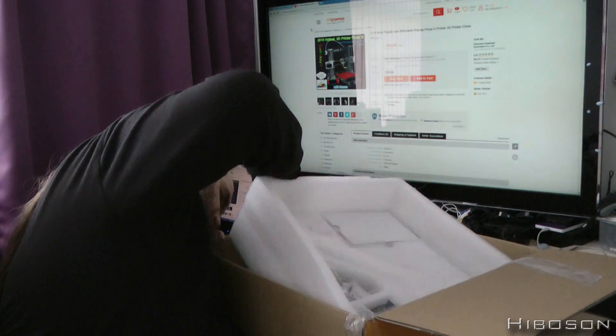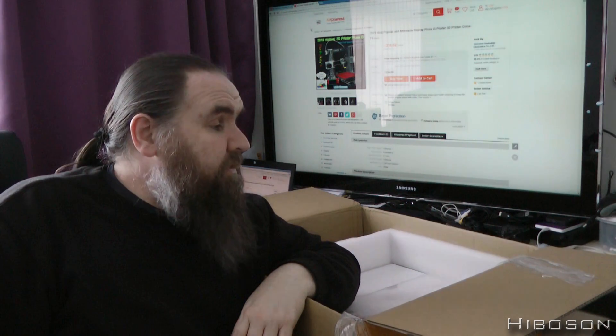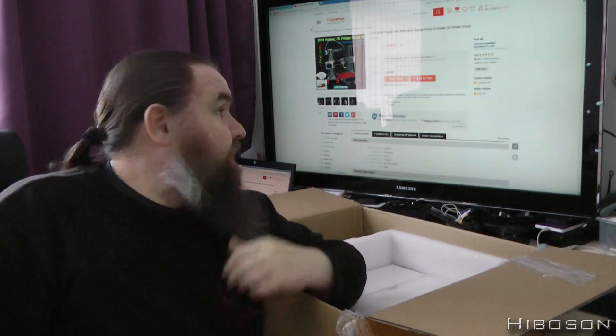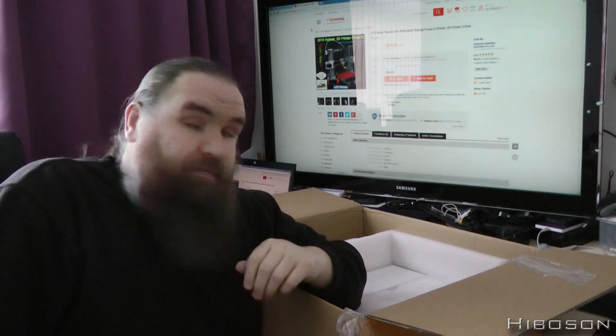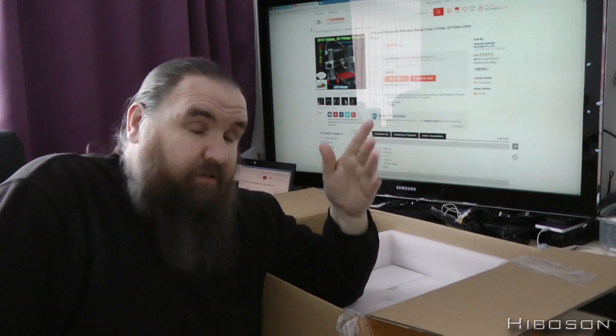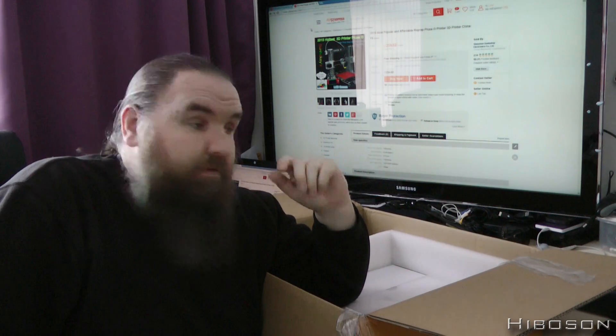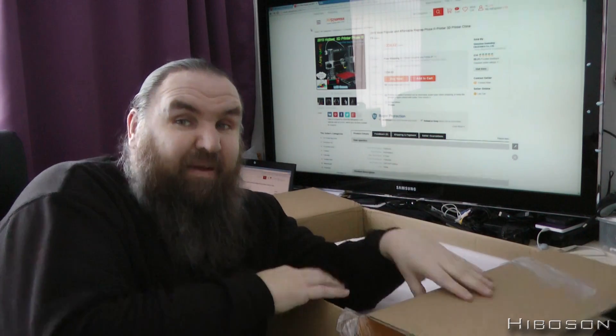That appears to be it all. That's been the unboxing of my 3D printer. I will make a video hopefully of me putting the thing together - look out for that one. I'm going to do a whole string of videos involving this printer: building it, upgrading it, tuning it, programming it, all of that stuff. If you've liked this, please subscribe, and let me know what you did or didn't like in the comments. I've been Hyposen - enjoy your day, and I'm going to go play with this now. Bye!